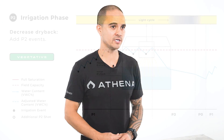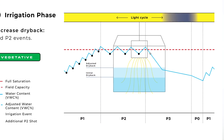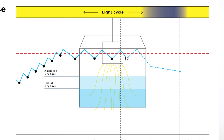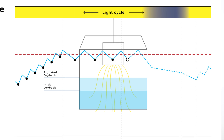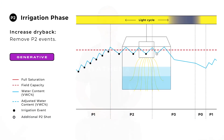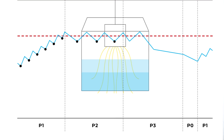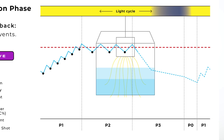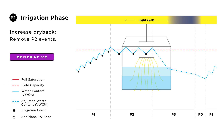To control the amount of dry back we can add or subtract P2 shots to the end of the P2 phase. To decrease our dry back we will add irrigation events to the end of the P2 phase. This will decrease the amount of time our substrate has to dry out, which will alleviate stress and promote more vegetative growth cues. For vegetative growth we will be looking for 30 to 40 percent dry back. To increase our dry back we will subtract irrigation events from the end of the P2 phase. This will increase the amount of time our substrate has to dry out, which will increase stress and promote generative growth cues.